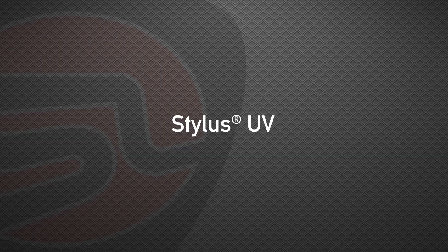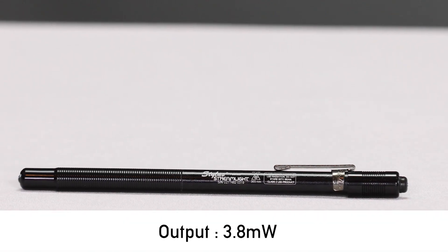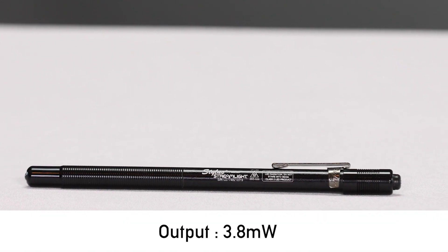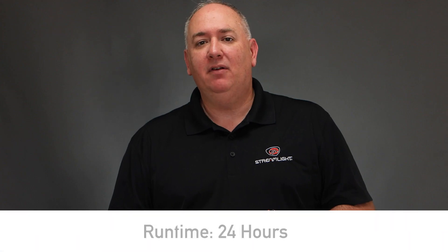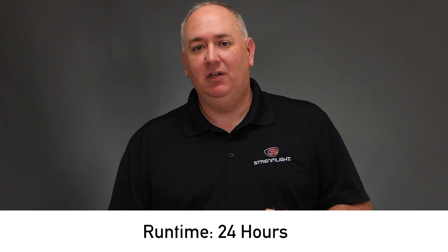The Stylus UV, the UV model of a long-running pen light, is the perfect light for keeping in your pocket and taking it everywhere you need to go. With its long battery life, you can depend on it when you need it.